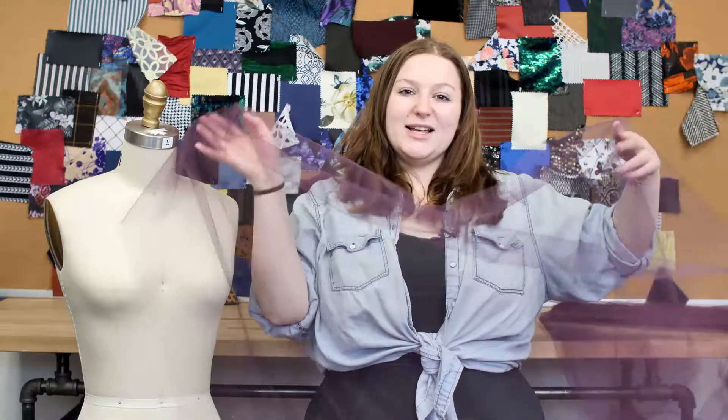This product is 100% nylon, so it should be machine washed in warm or cold water, tumble dried on low, and ironed on low.